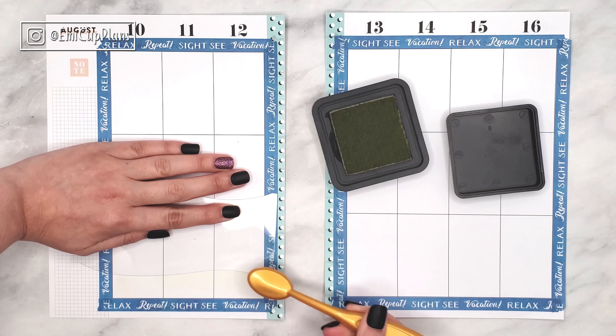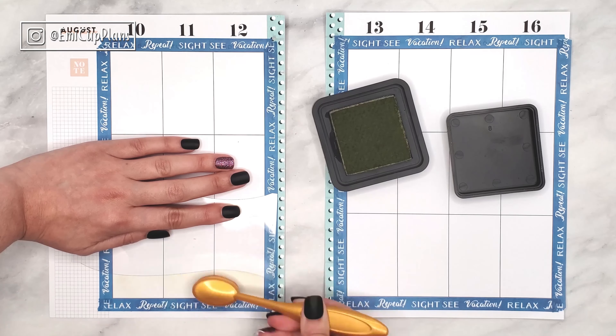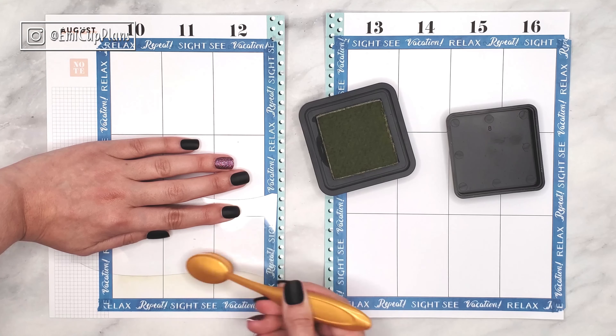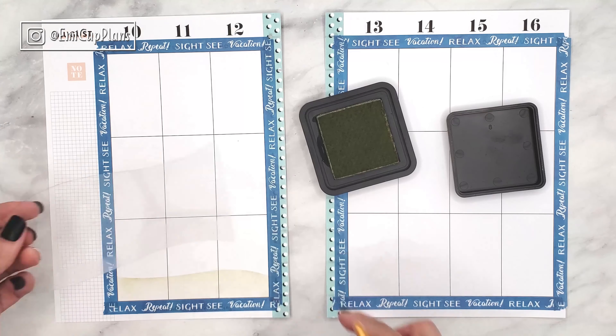And again the distress inks and the blending brushes, which are linked in my Amazon favorites. But if you missed that video, don't worry — I will link it at the end of this plan with me so that you can go check it out.